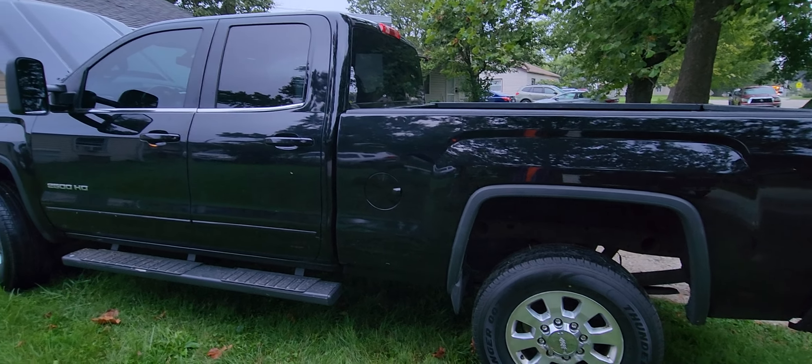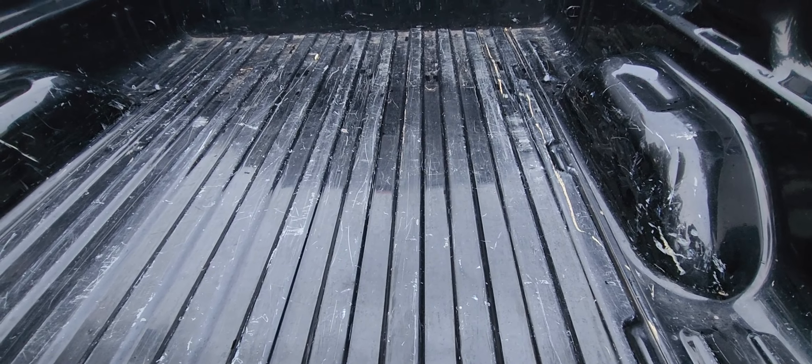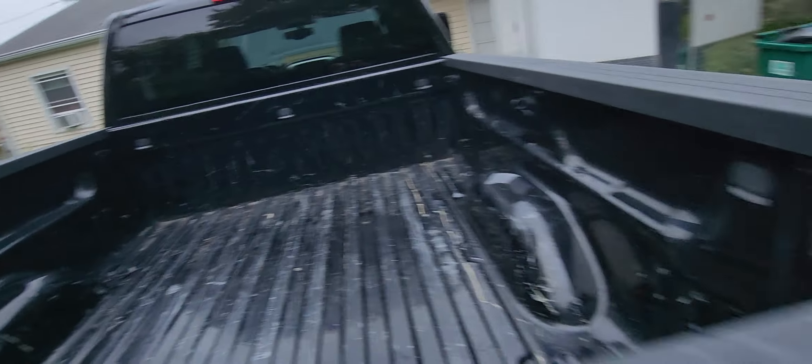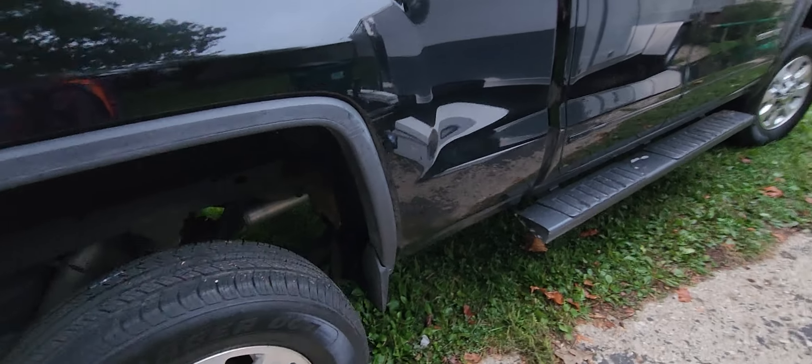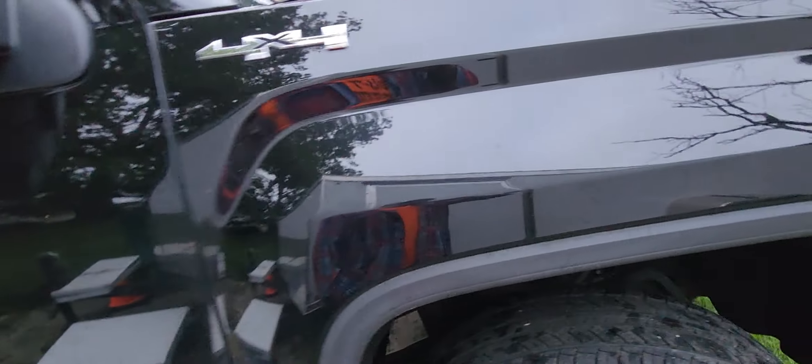I bought an eight-year-old pickup. No bed liner, and the hitch looks pretty clean. So I don't think it's been used for a lot of towing — I think this was somebody's daily driver. It's pretty nice, well cared for, not a lot of damage. It's got a few dings and little scrapes, but that's to be expected on an old pickup — it's not going to be perfect.